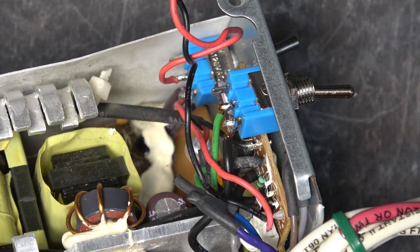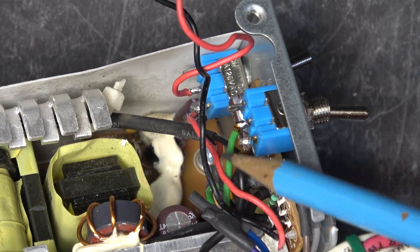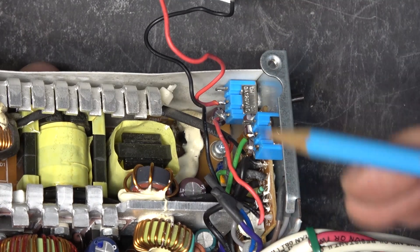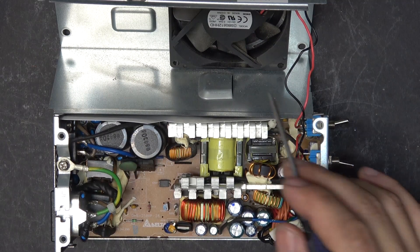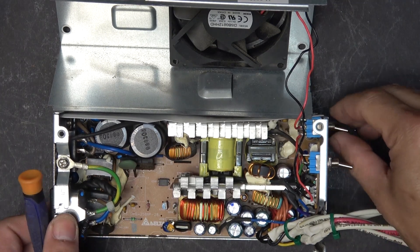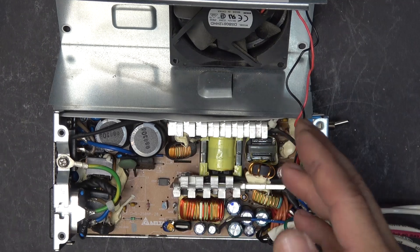I also made a main switch so the unit can be turned on and off — one pin goes to the green switch wire and one pin goes to the black ground wire. I also added a separate switch for the cooling fan. Normally a fan switch isn't necessary since you need cooling, but I'm going to use this power supply a lot for YouTube videos. When the fan is running it creates background noise, so I want to be able to turn it off momentarily while filming and turn it back on when the camera isn't rolling.